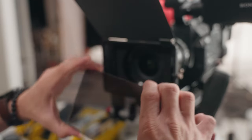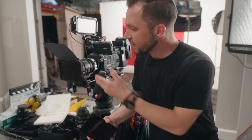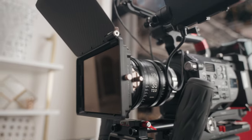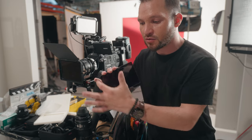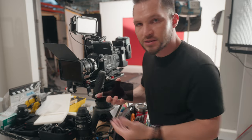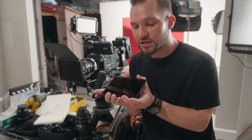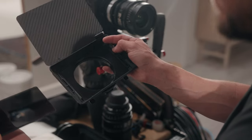By the way, SmallRig did send out these ND filters for me to test and review on the channel after I made my video about this Tilt-A-Mirage matte box — I'll link to that video. SmallRig does make their own small lightweight matte boxes, a couple of different variations, and some of them even have nice little filter holders that go on the outside of the glass where you can install filters by sliding them in from the side.